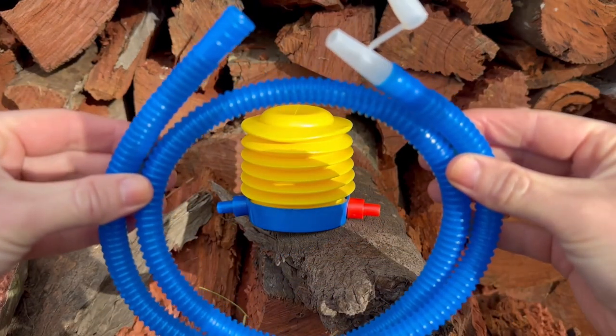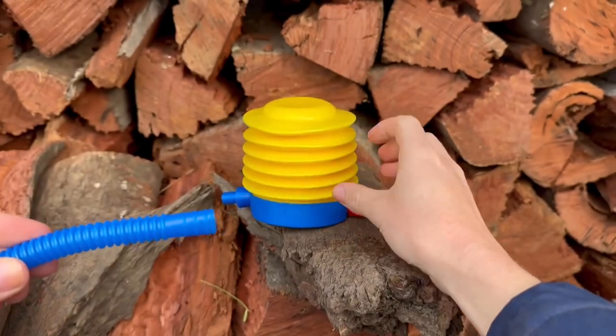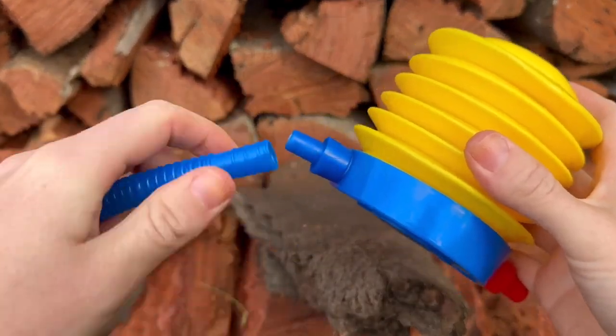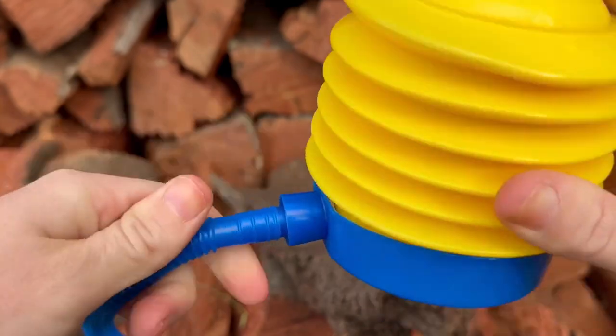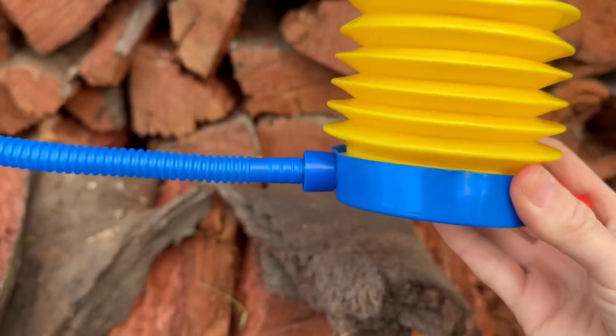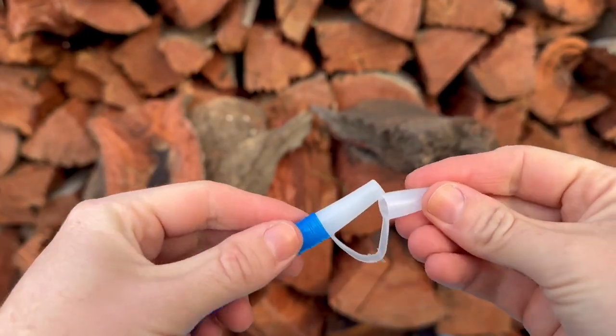The pump has a simple setup process. Firstly, you will need to join the hose provided to the blue inflation valve like so, ensuring the hose is securely attached. Unpin your Jolly Ball and secure the hose into the inflation hole.